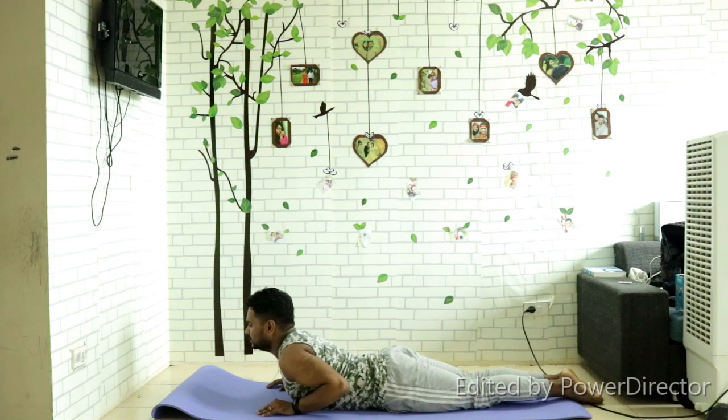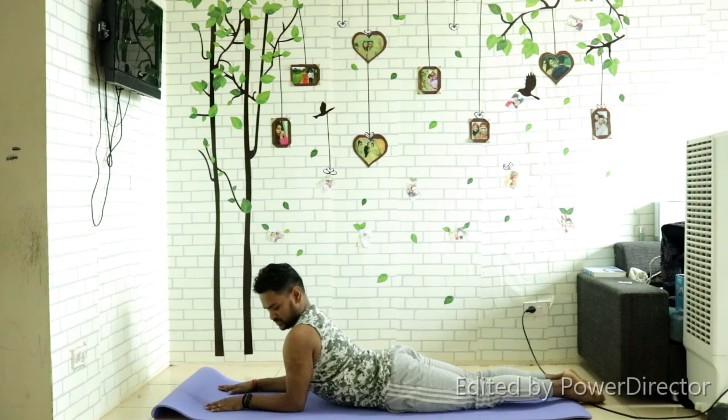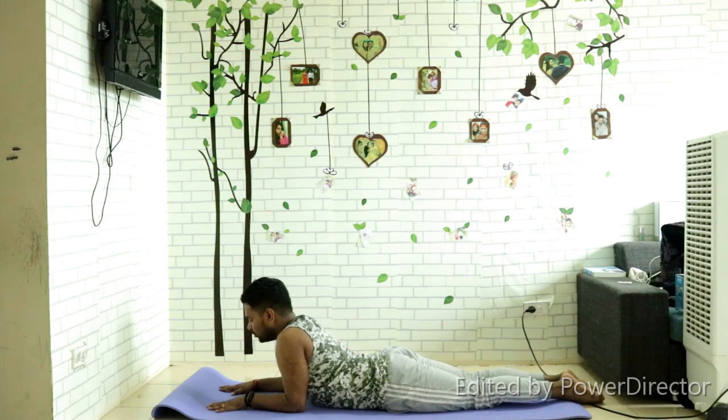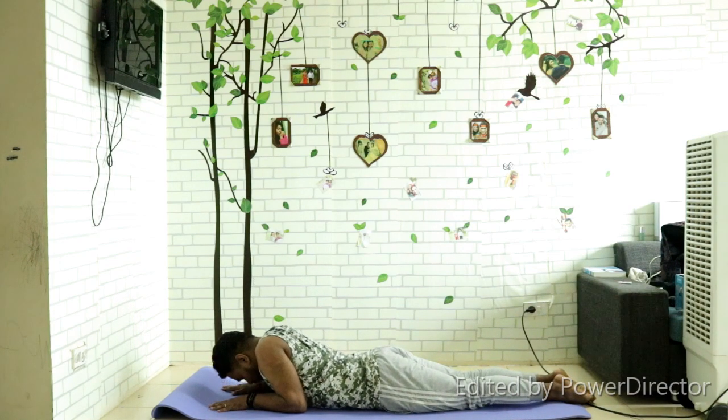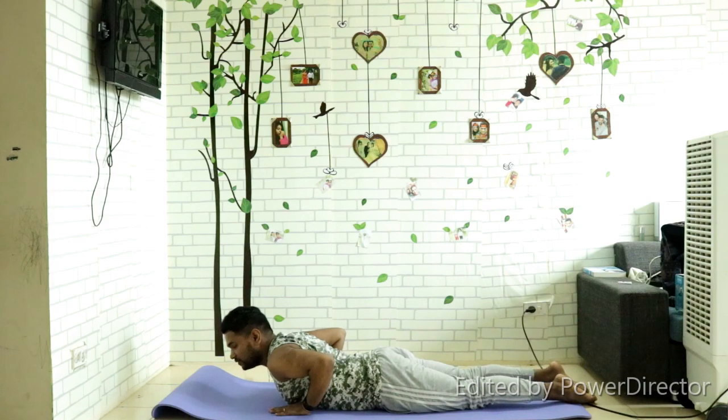Lay down on your mat on your stomach. Your feet will be together, hands forward, elbows down. Look up and stress your neck. Hold for one second — five, four, three, two, and one. Slowly come down.